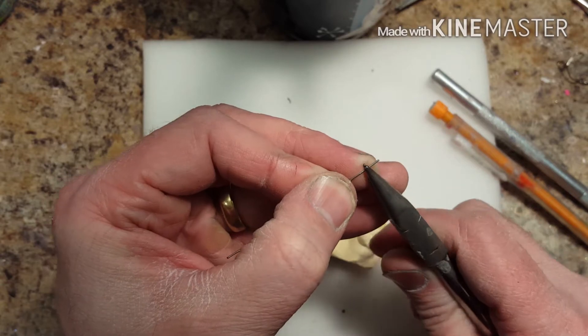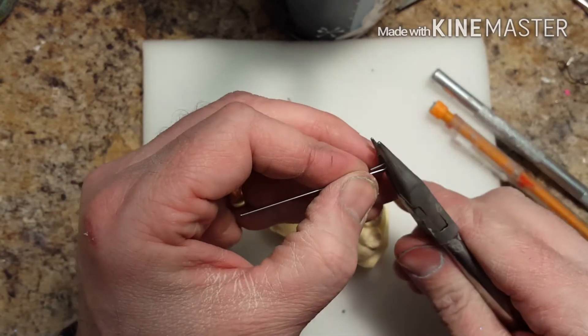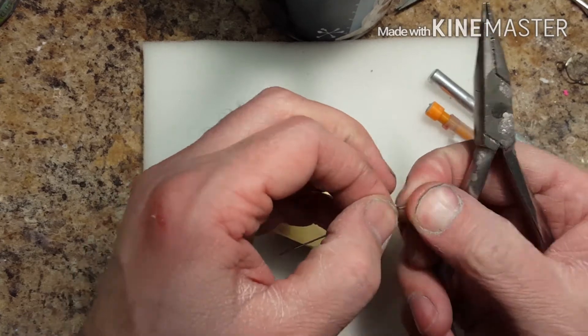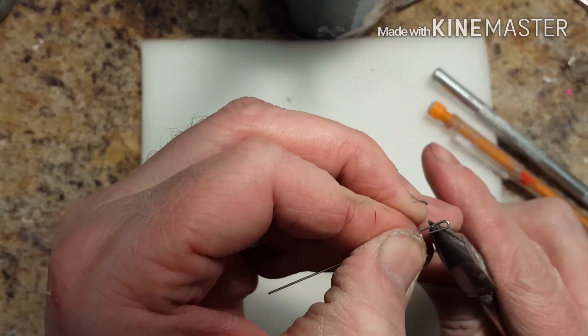I use a bird beak plier — a special bird beak plier that allows me to make really tight, fine bends. I would say this is more of an intermediate to advanced technician skill level. It's not for the beginner.